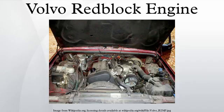Additional turbo variants, not offered in the US market, were the B19ET and the B21ET, based on the B19E and B21E respectively. The turbocharger increased power output to 127 hp for the B21FT, and 157 hp for the B21ET.